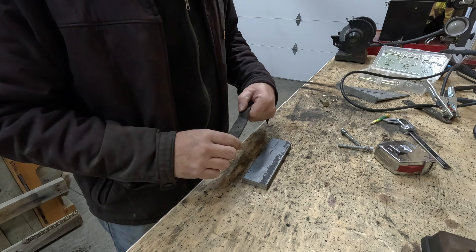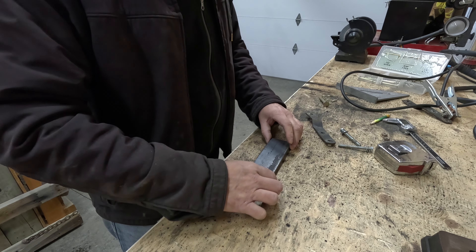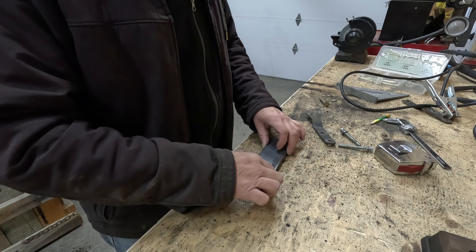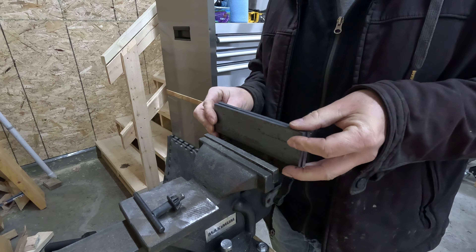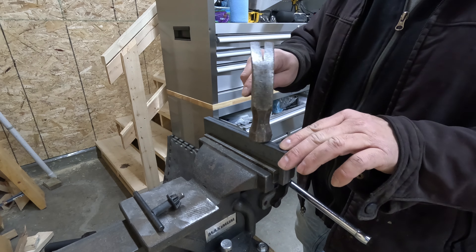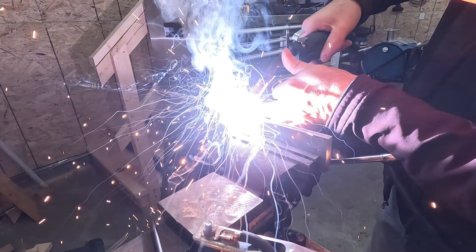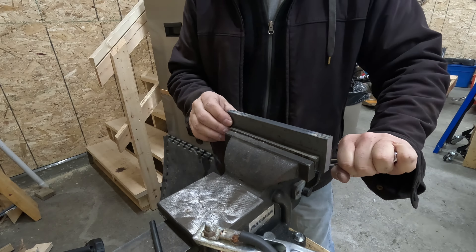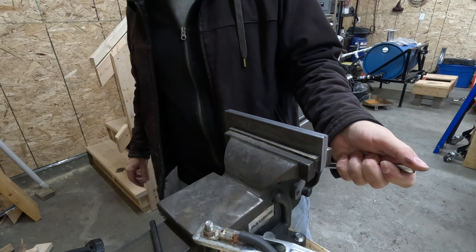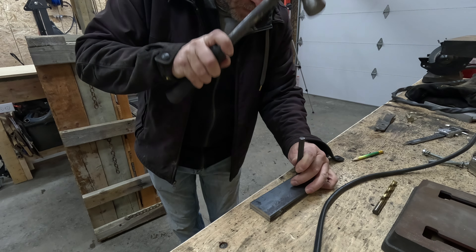Now I've got to drill the two holes that attach this to the tongue of the trailer. What I'm going to do is weld these two pieces together — just spot weld them — so when I drill the hole, it'll drill right through both at the exact same spot. That way they'll be aligned. So I'm going to go ahead and weld these. Then I'll use a 3/8 bit.